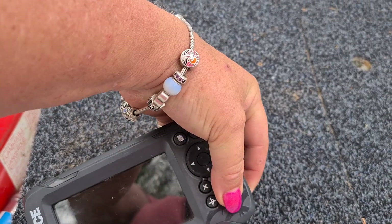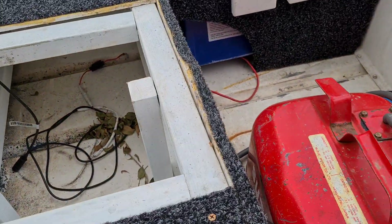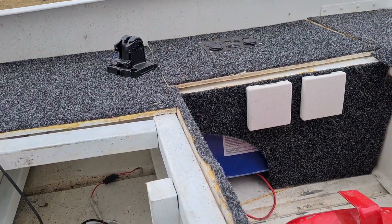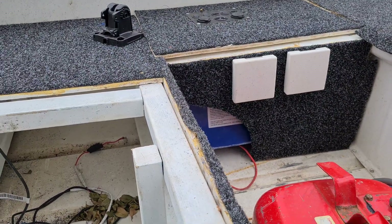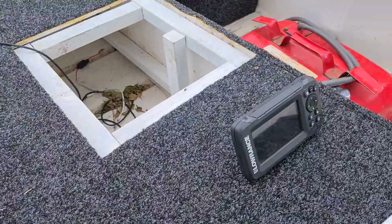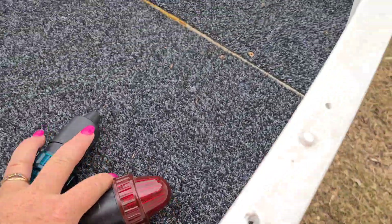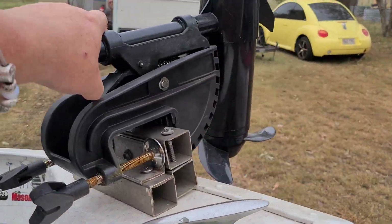The Lowrance fish sounder is there — checking if it's charged. There it is, we've got all the power. You've also got the lighting on the front.